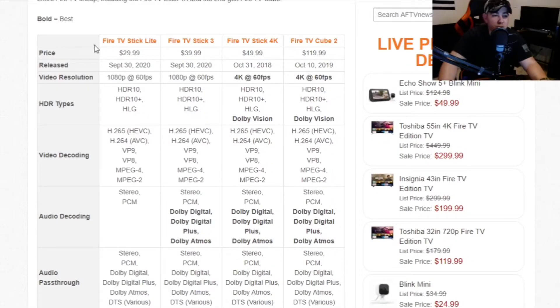As you can see, this is comparing the new Fire TV Stick Lite and the new Fire TV Stick 3 against the Fire Stick 4K and the Fire TV Cube 2nd Gen. The price differences are $29.99, $39.99, $49.99, and $119.99. Your two new Fire Sticks run at 1080p, while the 4K Stick and the Fire TV Cube 2nd Gen run at 4K.